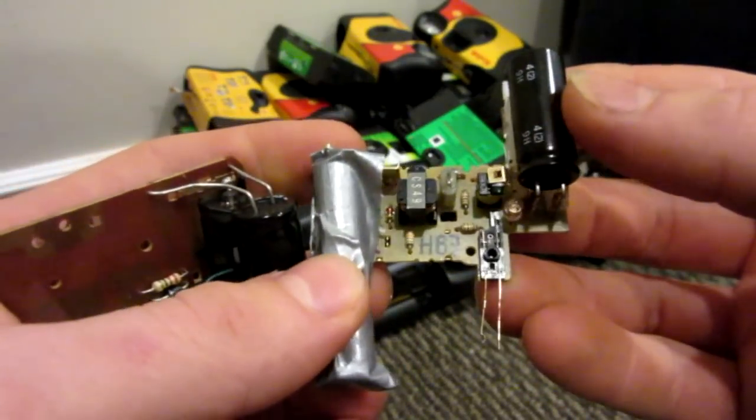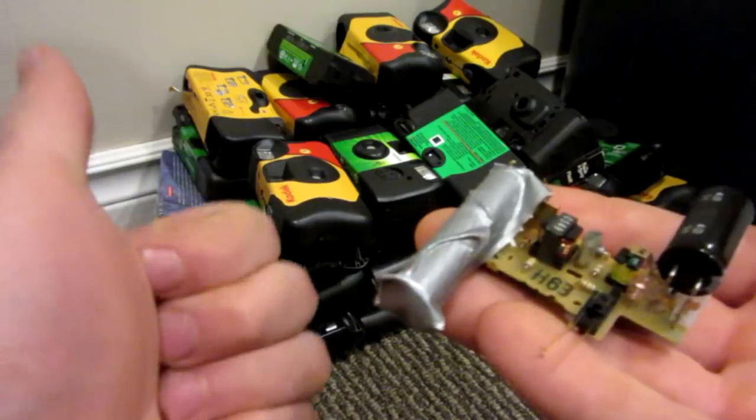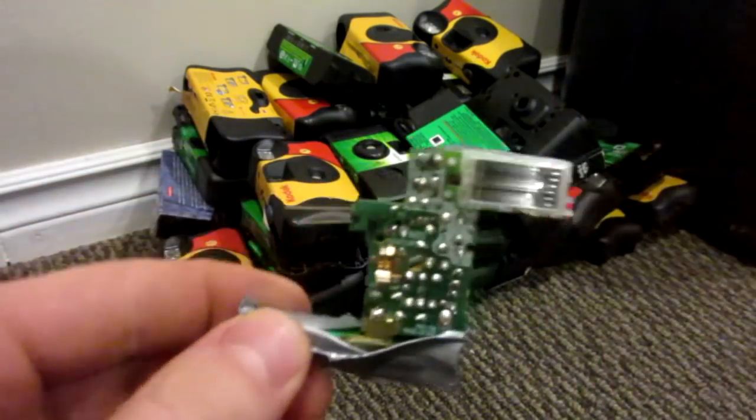It's pretty easy to take the circuit board out of the camera, so I won't show you — but if you do need to know how, just look up other videos. I've made tons of things with these, like tasers, coil guns, etc. But in today's video, we're going to be doing something a little different.